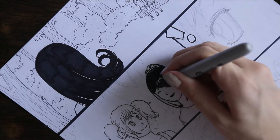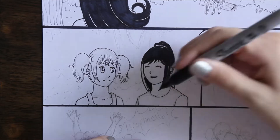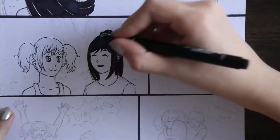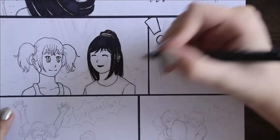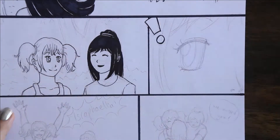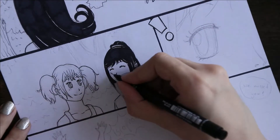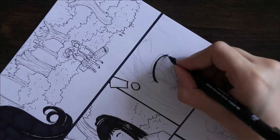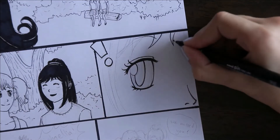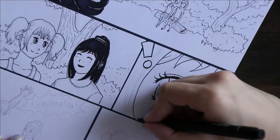I started doing line art and shading with a pencil, and then after that I did line art and shading with markers, and then I tried shading with markers and pencil combined. And now I'm just not doing any shading — just doing line art and black areas.